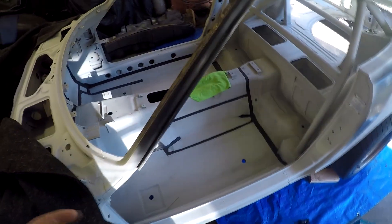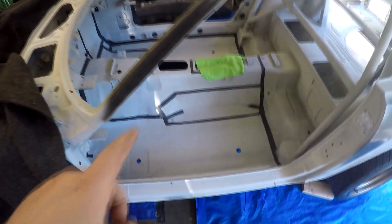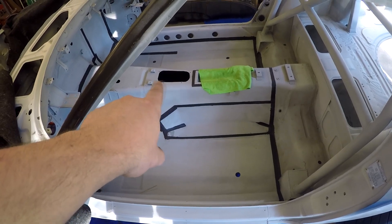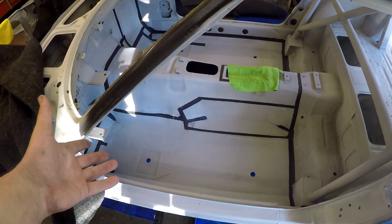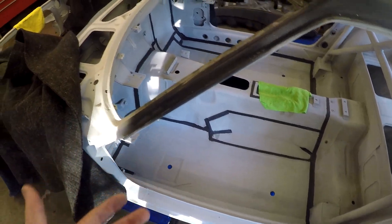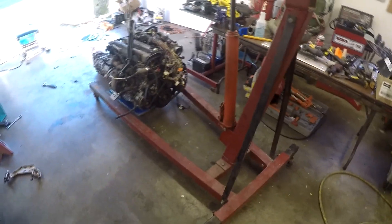I mean, it fit. I got what I wanted out of it. The transmission did come up in the trans tunnel — the shifter hole — and there were no fitment issues. I just couldn't get the bolts lined up. So no real issues there. I'm going to go ahead and start disassembling the motor.